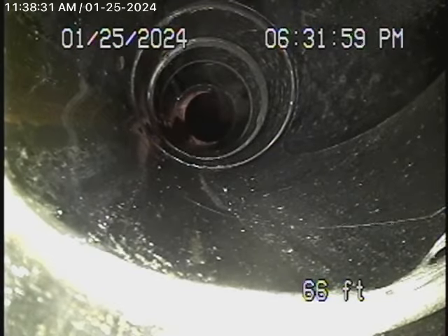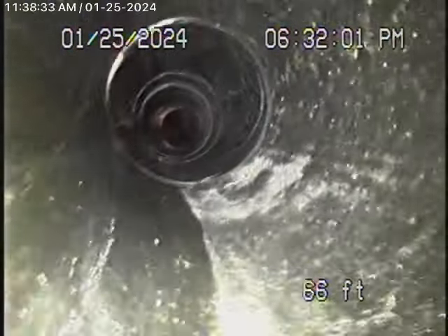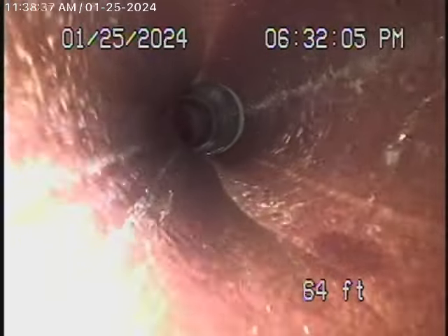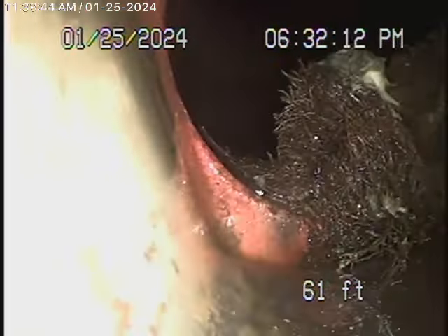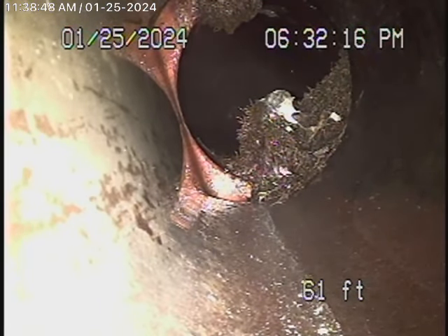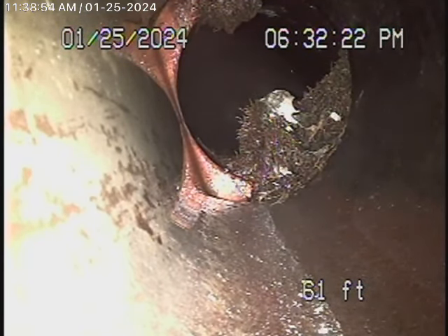As we come back underneath the concrete slab, we're in clay pipe and there are pretty heavy roots here. Hopefully, that is a two-way clean-out over there — it should be exposed, because there's no way to clean this root out if something happens.